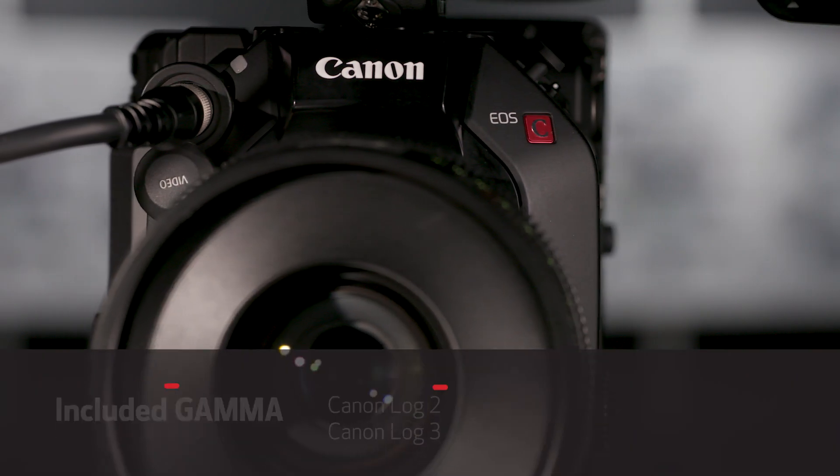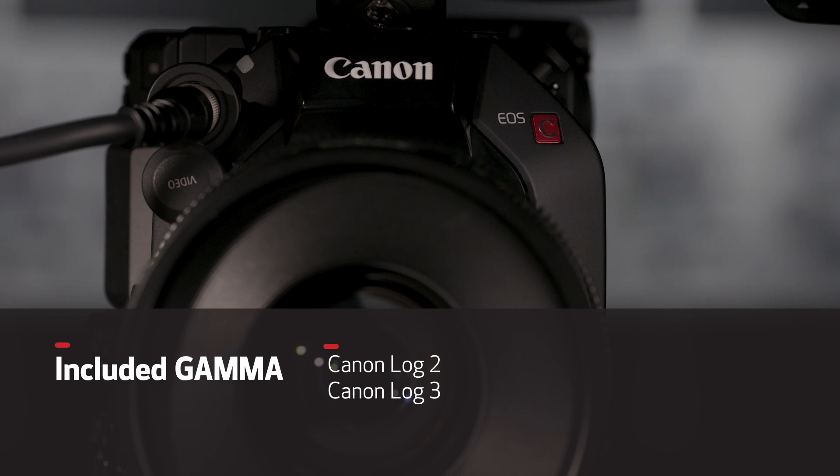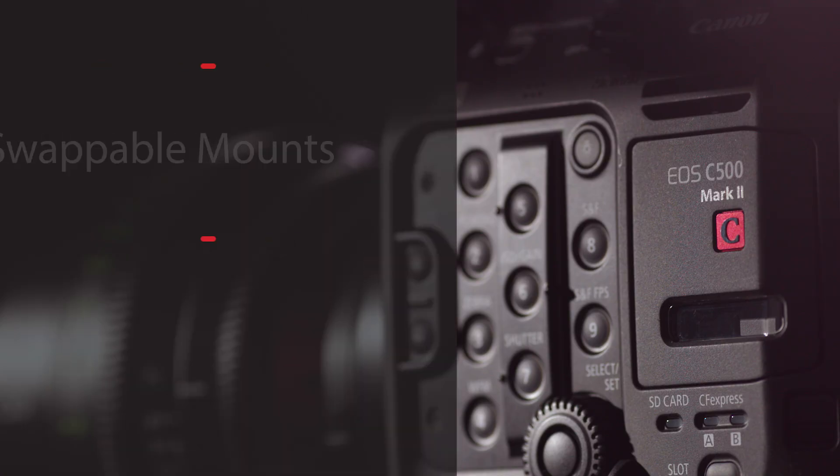When shooting in 2K on the CFexpress cards, you can get slow motion up to 120 frames per second. The EOS C500 Mark II also offers Canon Log II and Log 3 Gamma, as well as loadable custom LUTs, to help make sure that you have all the image latitude that you need for post-production to deliver the exact look you envision.